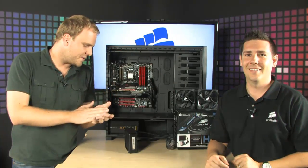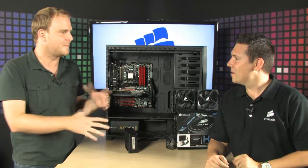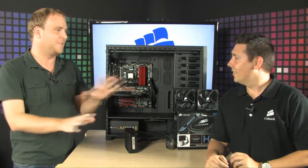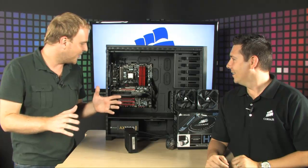Check this out — liquid cooling your PC is always thought of as extraordinarily complicated, like you need a master's degree just to do it. It seems like a giant pain, and the danger is there: if you screw it up, you could possibly completely destroy your entire system.